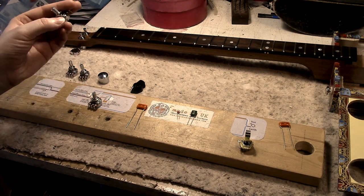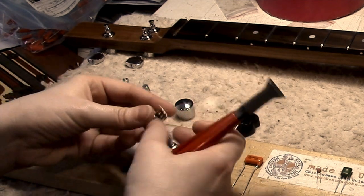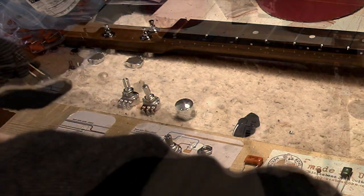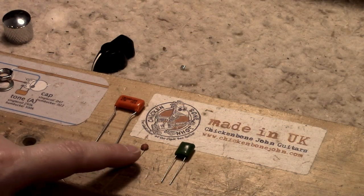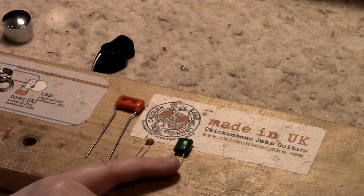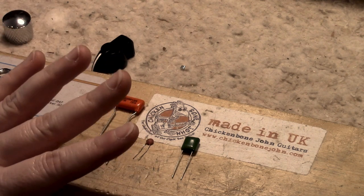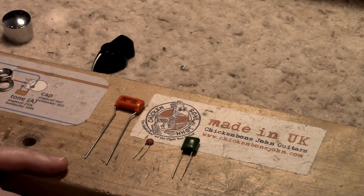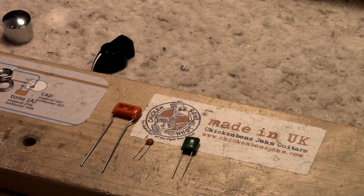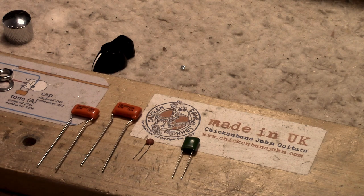One thing to note about pots: they have a little tab on the side. You just take off the nut and the washer, and twist it off. Next up are your capacitors — they come in various types. We've got an orange drop capacitor, a little ceramic one, and a green one. For a single coil pickup, you'll be using 0.047 microfarads; for a humbucker, you'll want 0.022 microfarads.